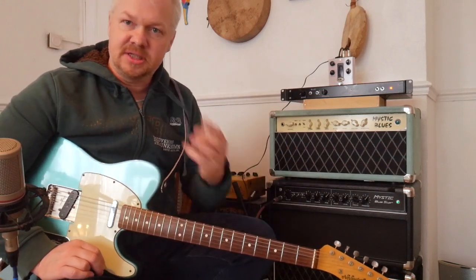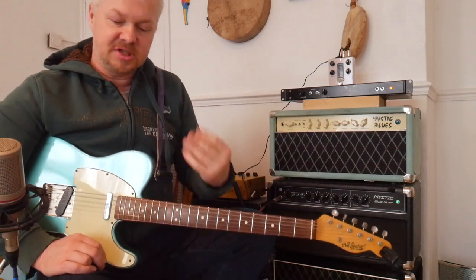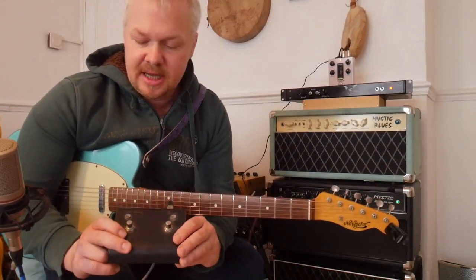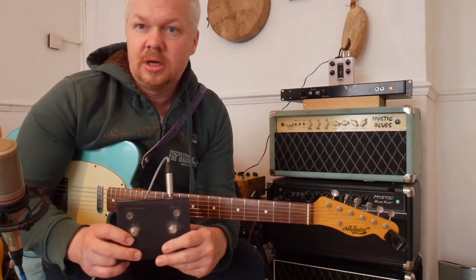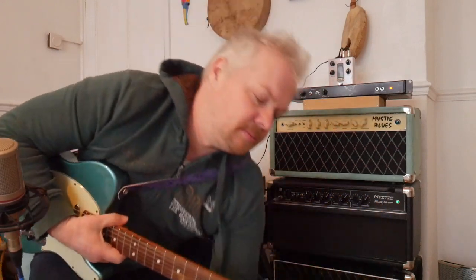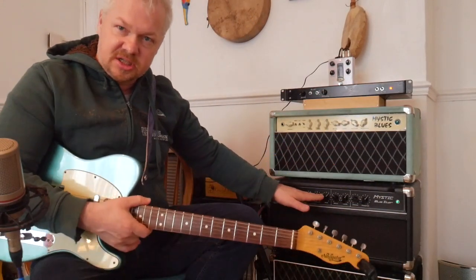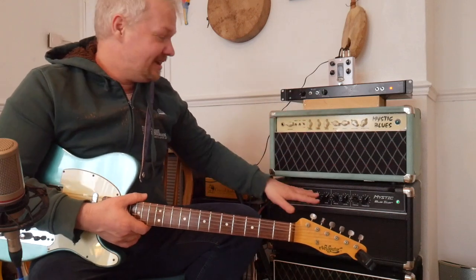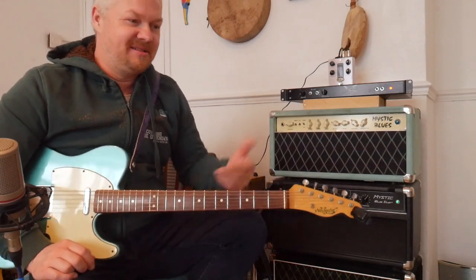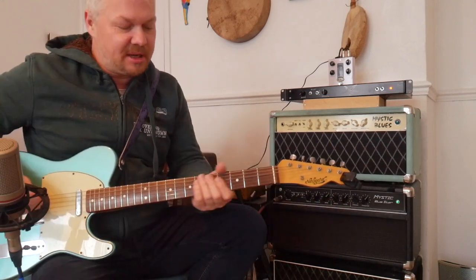The great thing about these amps is you've got four sounds — that's why I like the Overdrive Special platform, because it gives you four sounds with this pedal. You've got a clean sound, you press that and you've got a boost, then you've got an overdrive, and then you've got an overdrive with a boost. The preamp boost basically takes the EQ section out of the circuit and you go straight into the power amp. It boosts it.